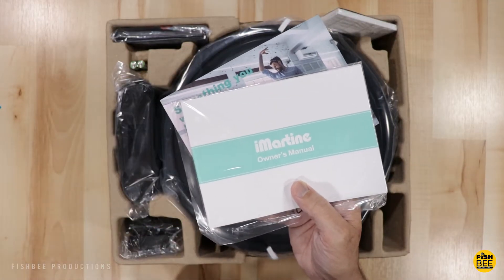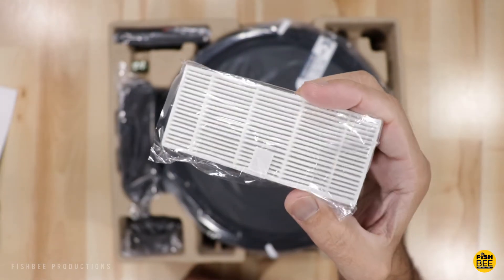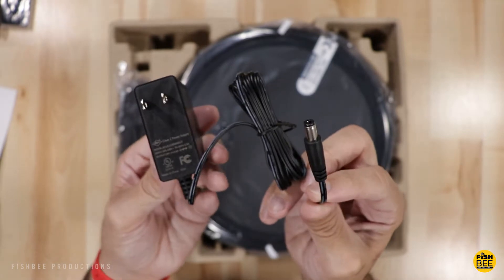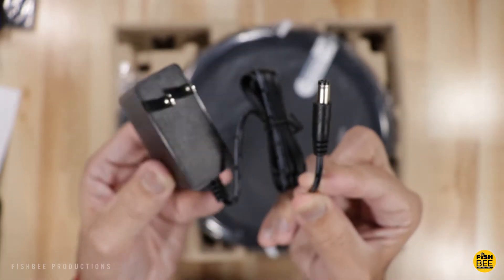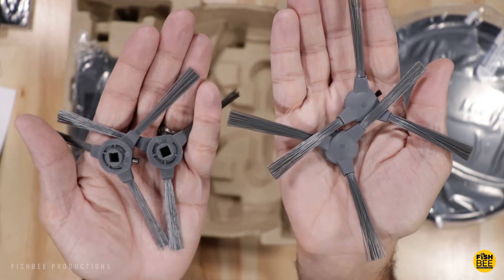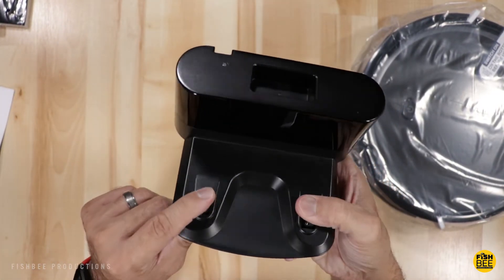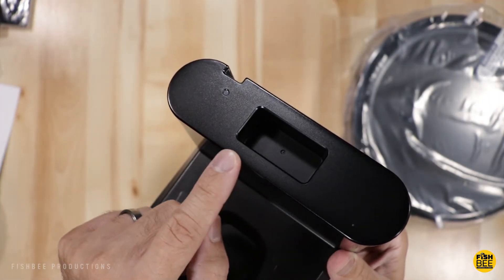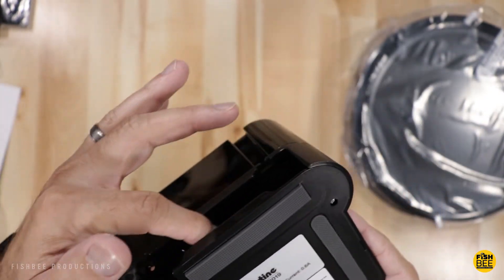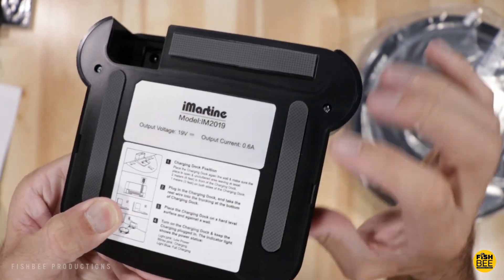You do get an owner's manual and warranty information, a sponge filter and high efficiency filter, a pretty typical remote control with two AAA batteries, your power adapter, and a cleaning tool. It also comes with four side brushes and of course the charging dock. On the top of the dock there's a spot to put your remote control and a charging indicator light. On the back there is a spot where you can tuck in the excess cable from your power adapter, and you've got some nice little rubber feet to keep it from moving.